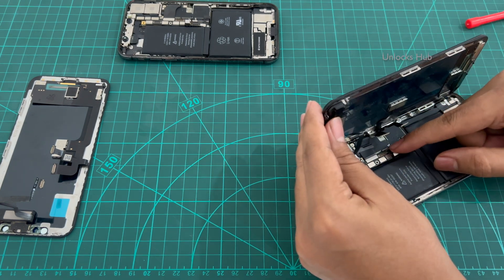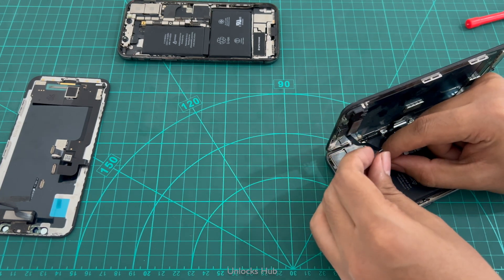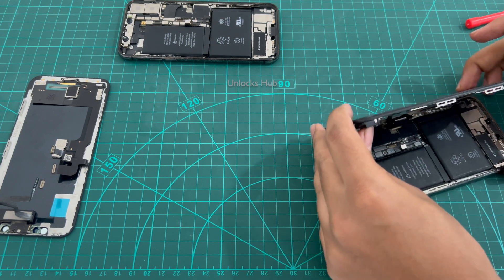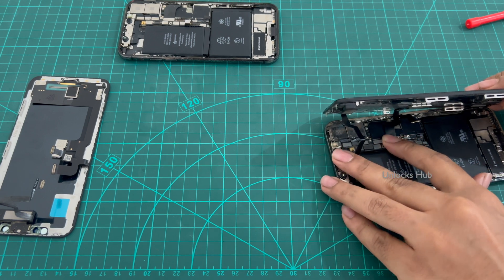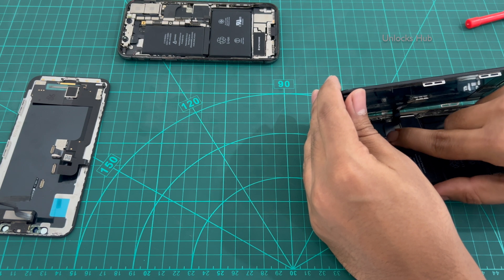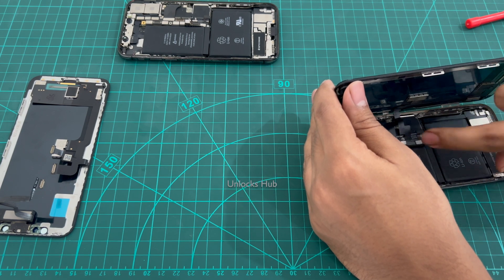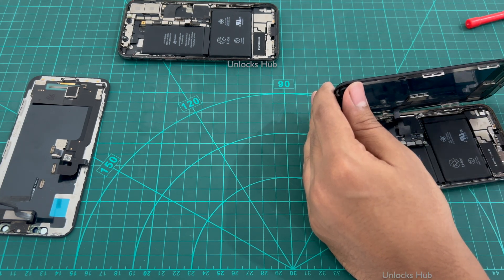First make sure the battery connector is plugged out or removed. Carefully place the first connector and connect it, then connect the second connector, and then the third. The third connector is a bit tricky, so make sure it is completely and safely plugged in or the touch might not work. Then connect the battery connector.